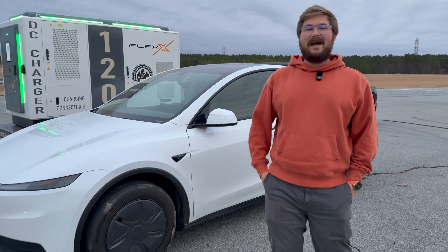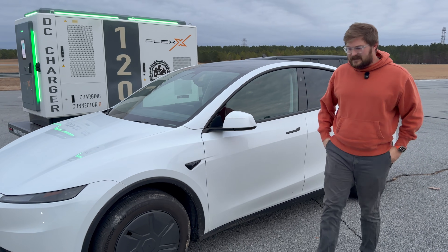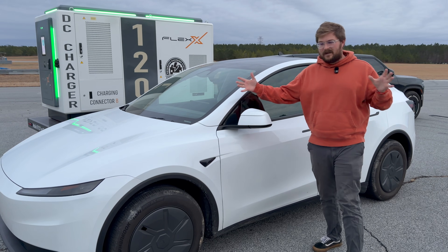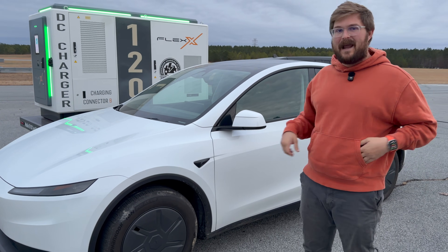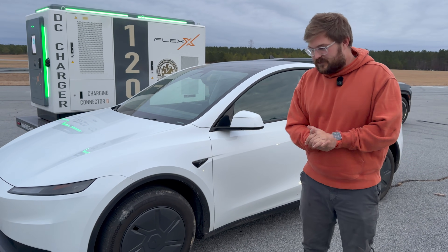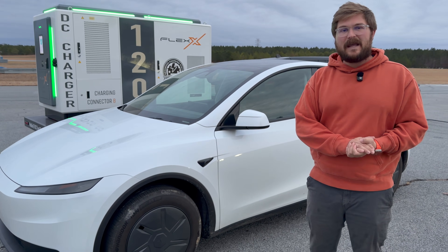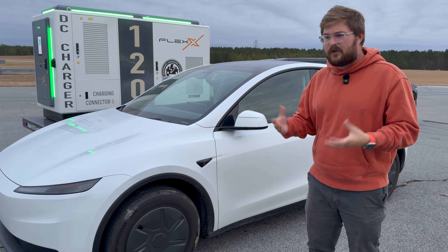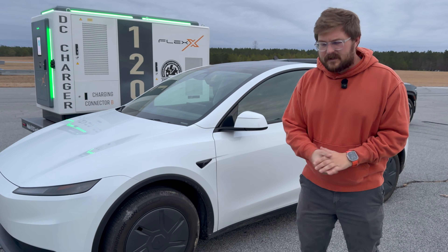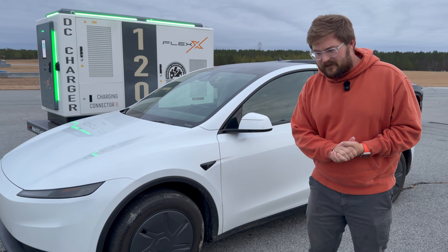Hello and welcome to another out-of-spec testing video. This is a brand new Tesla Model Y Standard, and it has a very similar battery pack to the one found in the Model Y Premium, which is a long-range version. This is actually a depopulated battery pack, so it's a little bit less capacity than the premium version. In this test, we're going to run it all the way to dead just to see what happens — the behavior, any weird stuff, and how far below zero it will go before it shuts off.